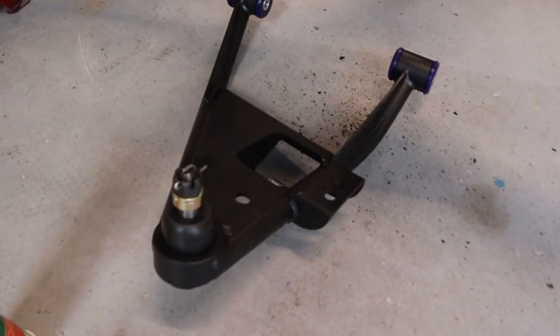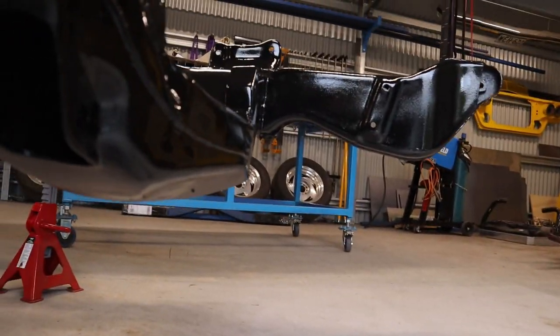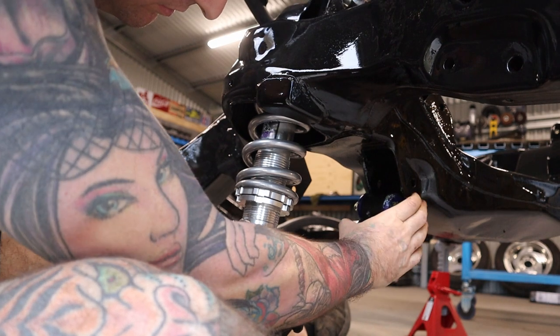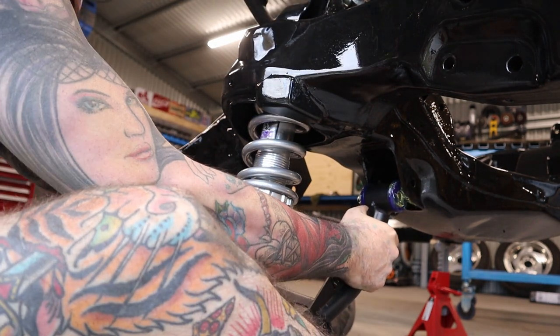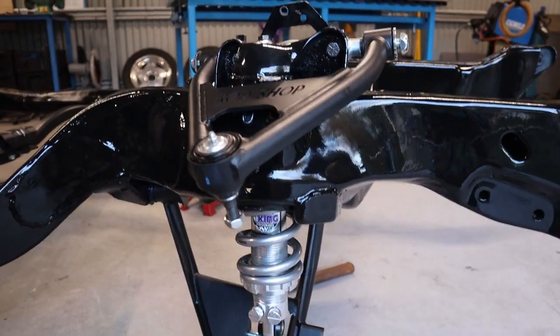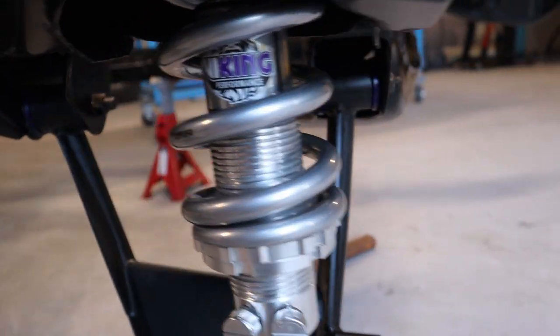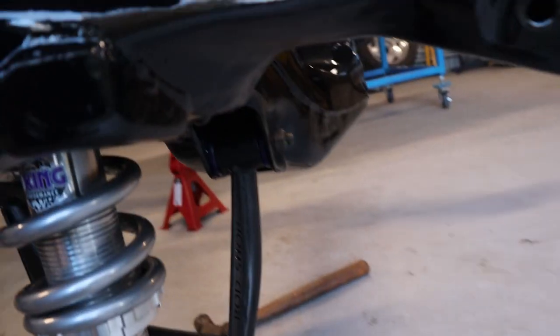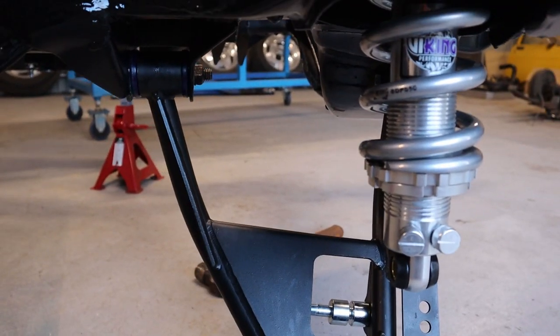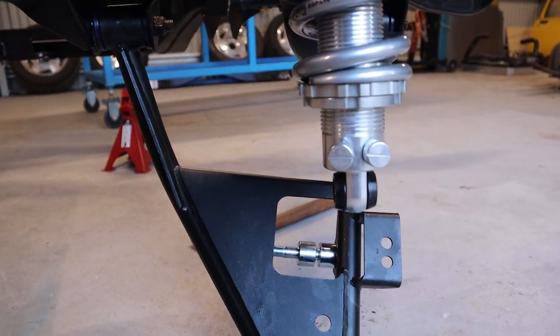Now I can fit the lower control arm. You just have to grease up the bushes here, put some grease on them, and then you can install them up into the mounts. I've just cleaned up the existing bolts — wire wheeled them up. The bottom control arm is now fitted with the pivot bolts tightened up. It was a little bit awkward to get in and line up the bolt holes, but using a screwdriver to manipulate them works well.